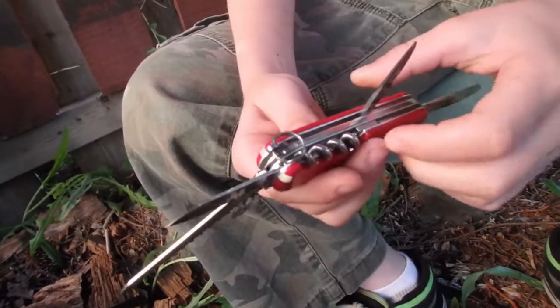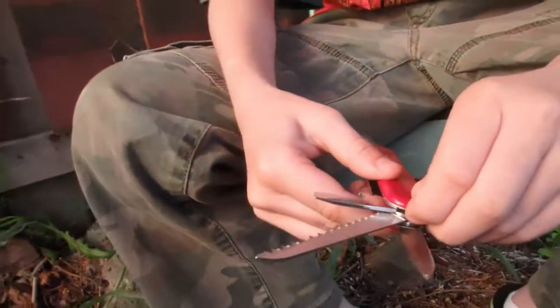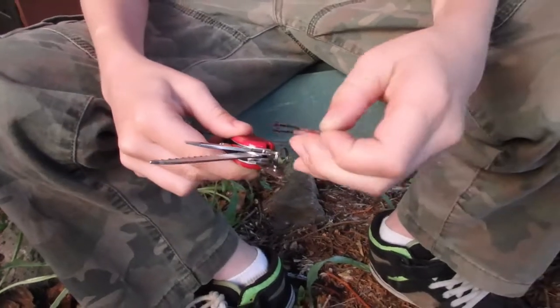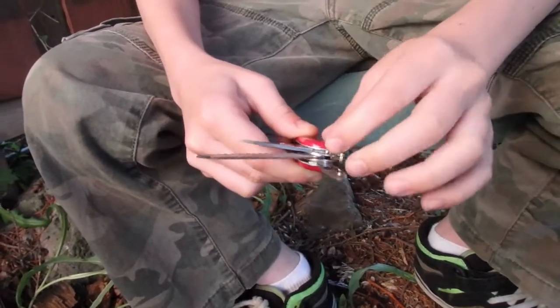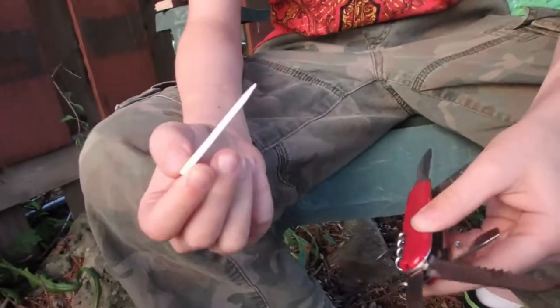There is a corkscrew on it. And right here, tweezers. And on the other side, there is a toothpick.